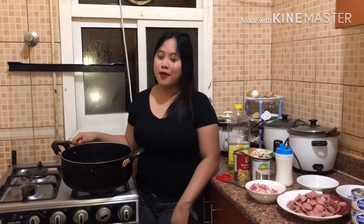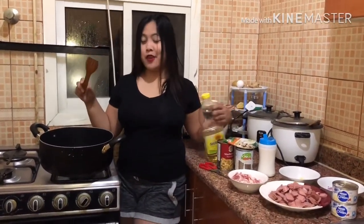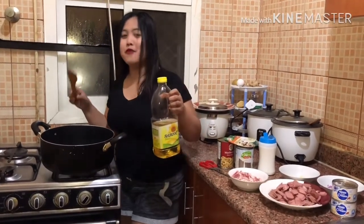Hello everyone. It's cooking time. Magluluto ako ng carbonara de sardia. Papakita ko sa inyo yung tip ko paano magluto.